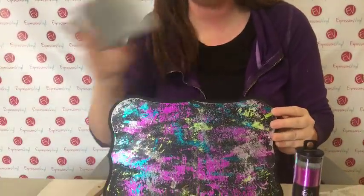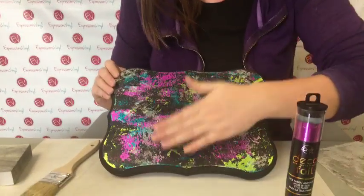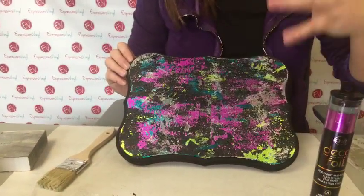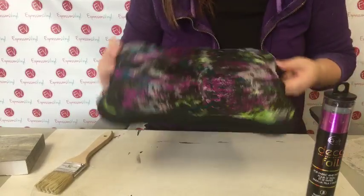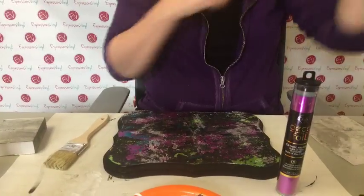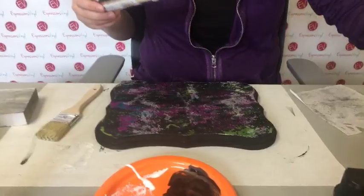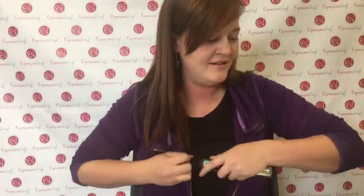You can either sand it with a sanding stone to kind of smooth it out, because you will have some chunks since every time you hit deco foil it kind of makes it cracked. That's why I like this - it's super fun to do. We should try the stars because it's Starla doing it - we have to add stars!